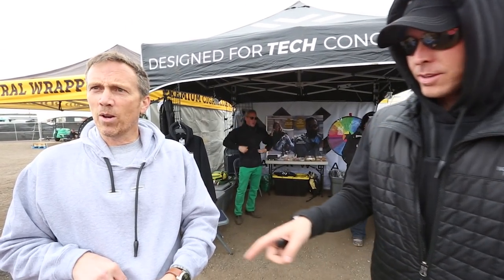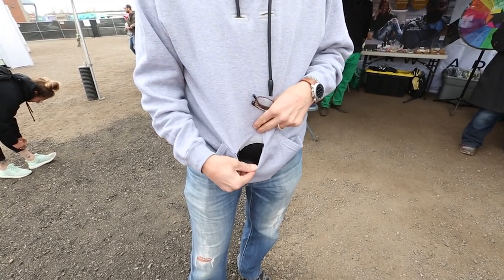And the Juul. Yeah, the nicotine Juul. And a spot for your beer when you're playing. Exactly. A little koozie. Nice.